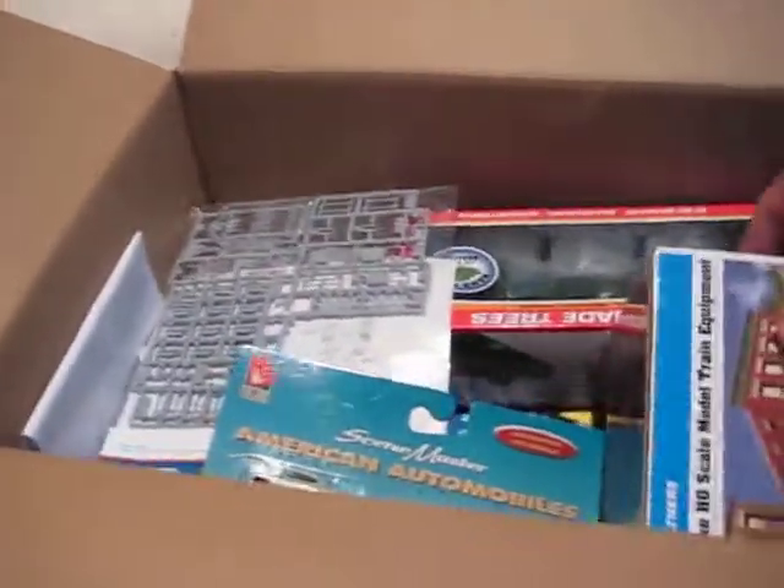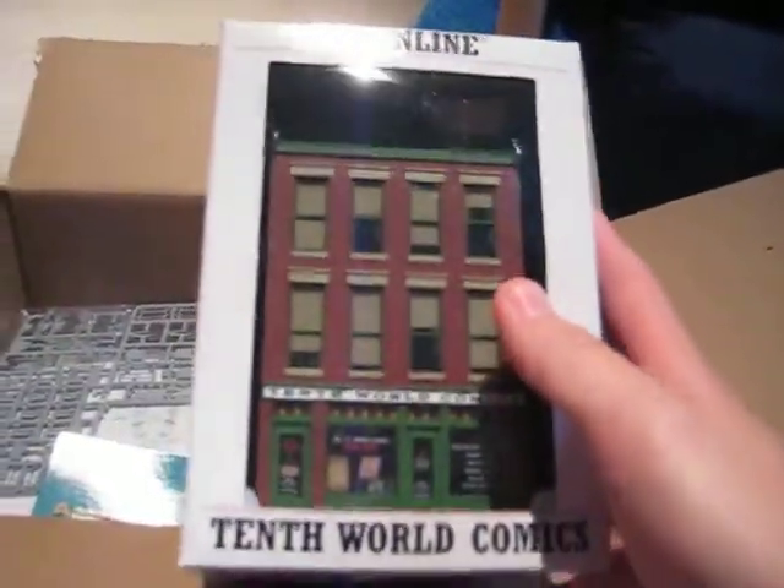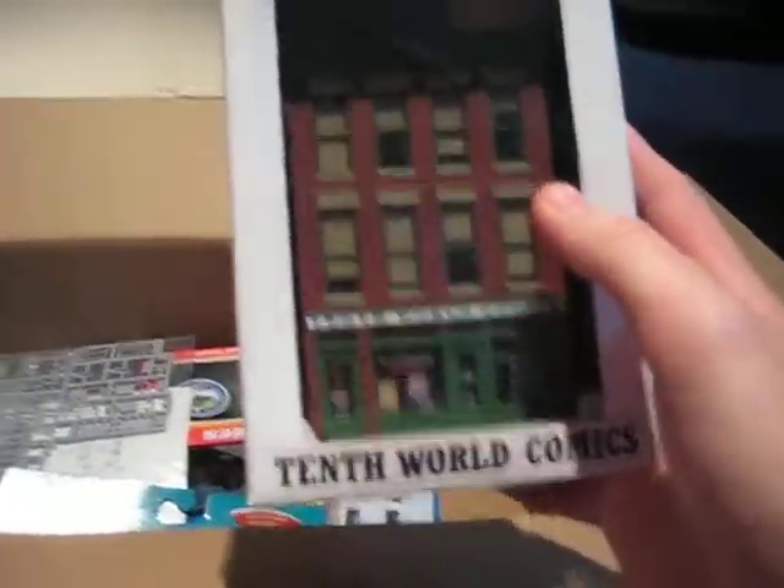Alright, so let's see what we got. Some bubbles here. Got our HO scale Walther's Deluxe assembled — it's World Hobbies, Walther's Train Line, assembled. Sweet. That's pretty detailed, I like that.